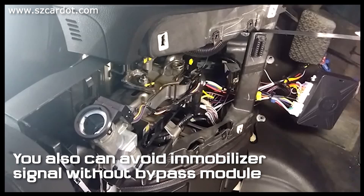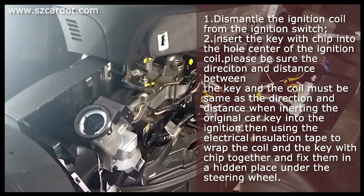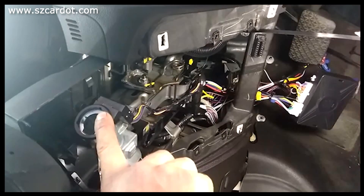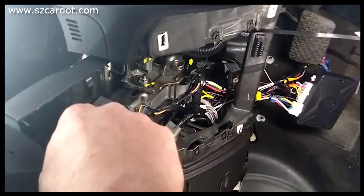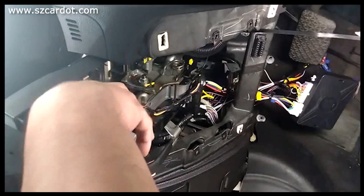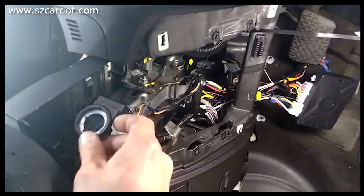This is Part 1100B installation. This part I'll show you how to bypass the chip in the key. This is the ring right here — basically, when you put the ignition key in, it senses the chip in the key, and when you turn it, it allows the car to turn on.